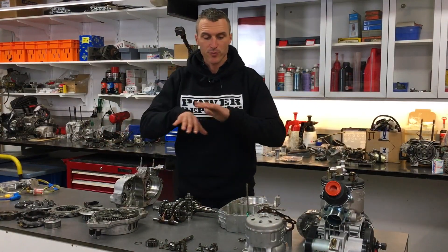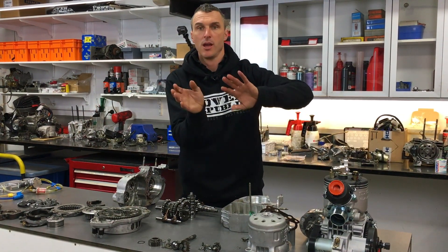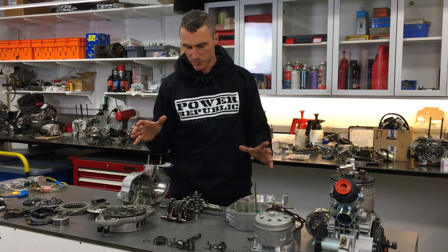We've disassembled the whole engine and got every part laid out — the crankshaft, piston, and cylinder all separate. We've got the two crankcase halves here and the bearings, so we can make an inspection now.